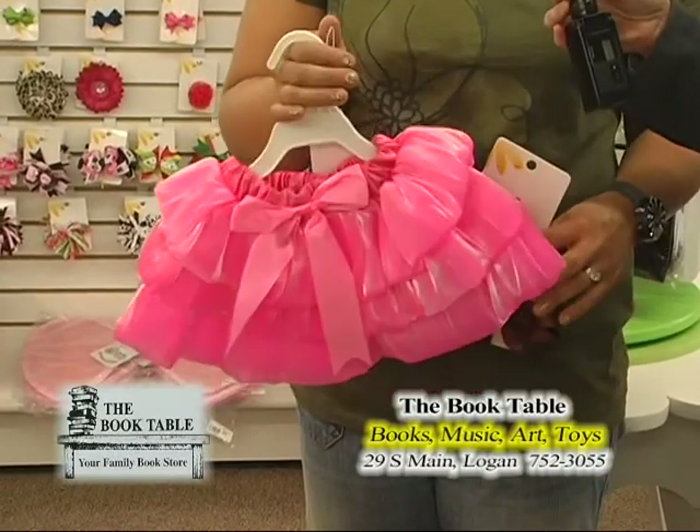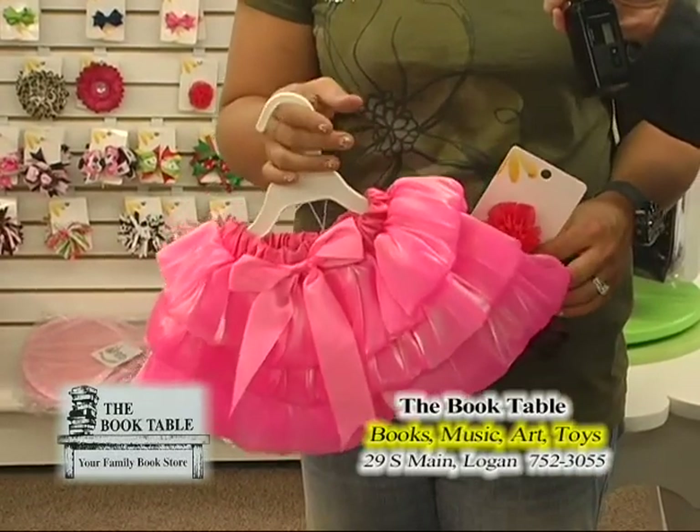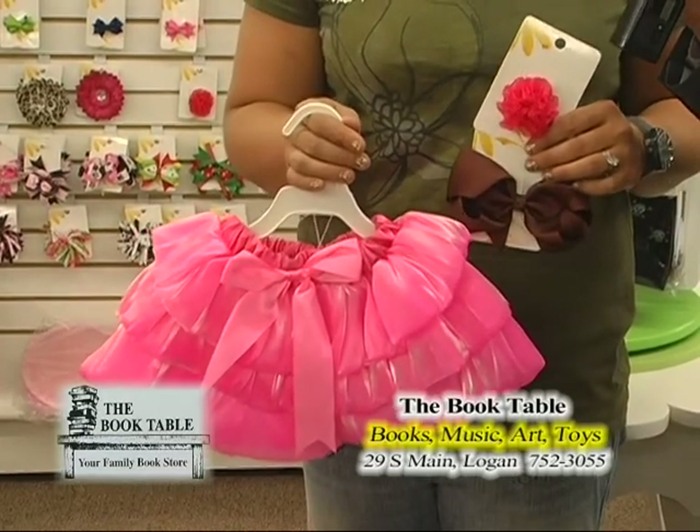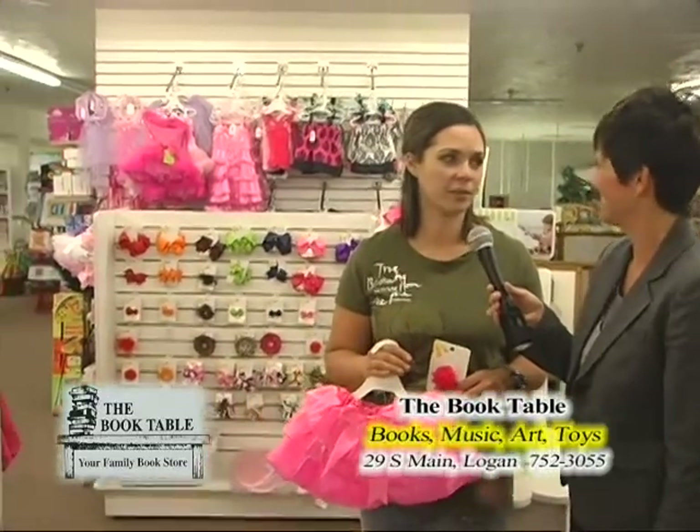They're so fun and they're not very expensive. They're $14-$15 for a tutu, up to $35-$45, and you've got a whole wall back there. They come in all sorts of colors and patterns. They're really fun.